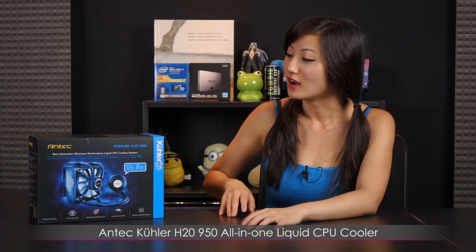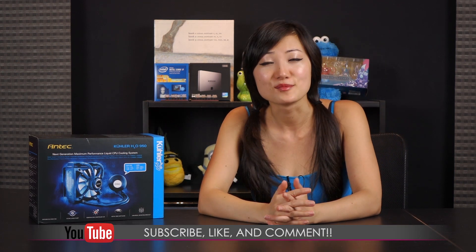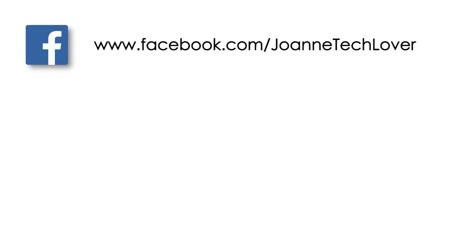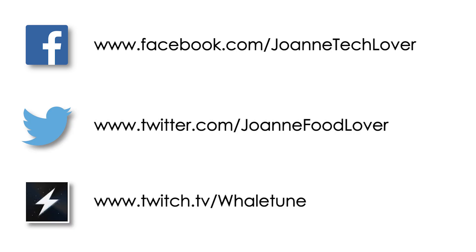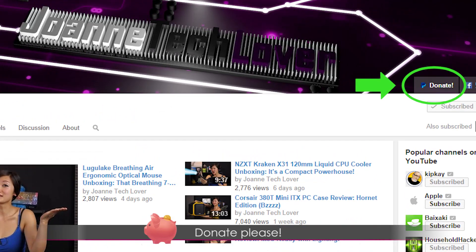That wraps it up for this video on the Antec Cooler H20950 AIO Liquid CPU Cooler. If you like what you saw, go ahead and hit the like, comment, and subscribe button, and follow me on social media — Joanne Tech Lover Facebook fan page, Joanne Food Lover Twitter, and Twitch.tv. Please don't forget to donate to help expand the channel, and check out storeenvy.com for my 8.5 x 11 inch prints. Love you much!